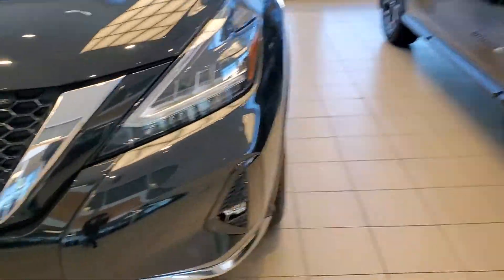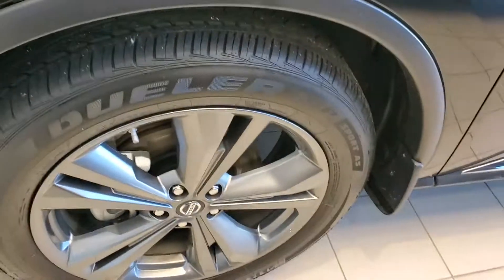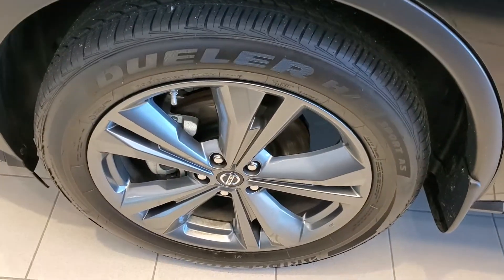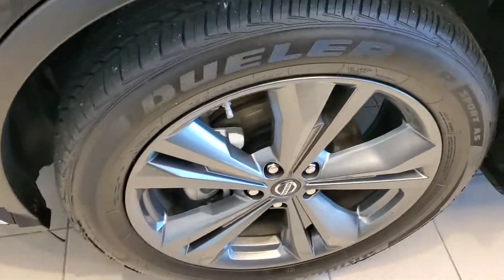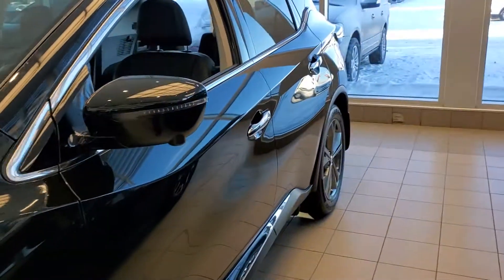Moving over here, down here you're going to get your fog lights. These are called hyper silver rims in color. You'll see they look really, really sharp — they're almost like a flat gray. Looks really, really good, especially on the darker colored Muranos. Like on the black Murano, I find it looks amazing.